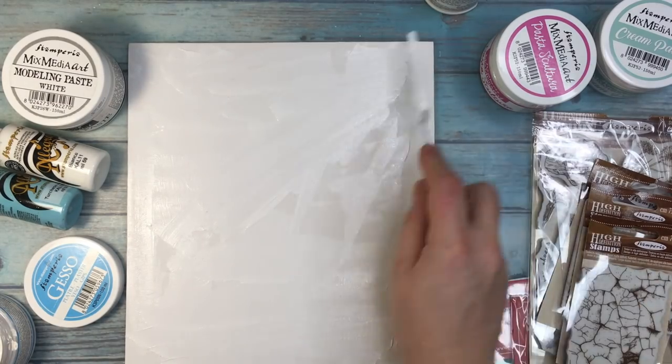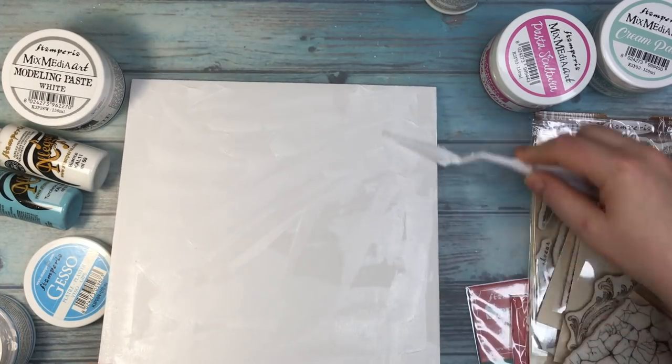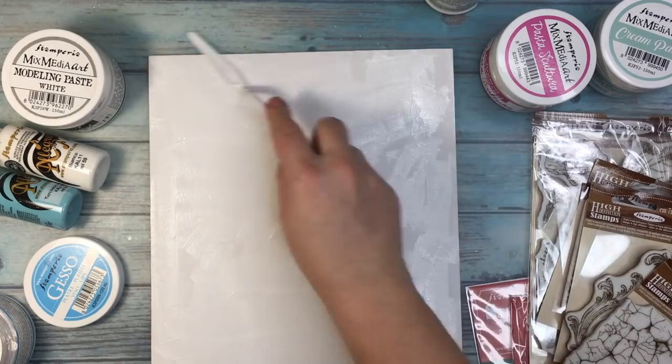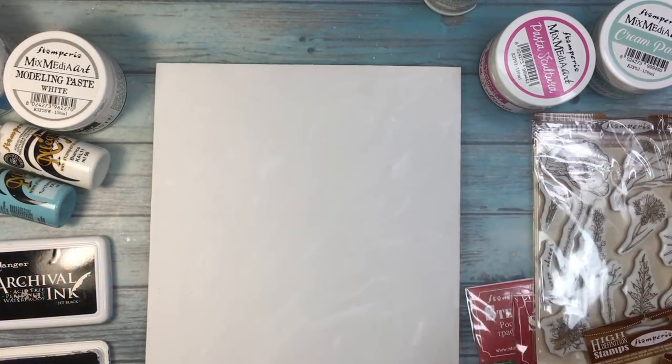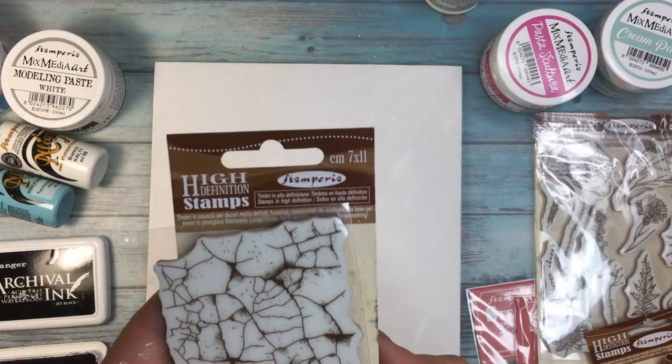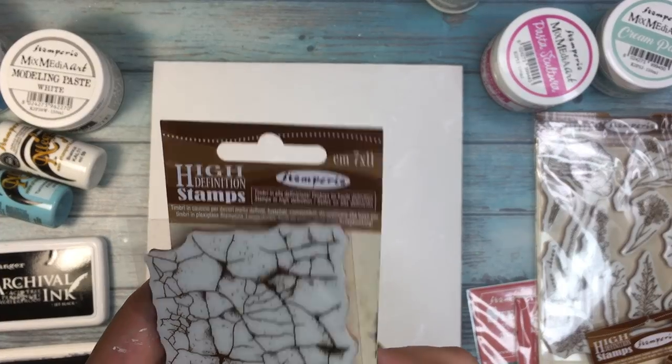I am starting by applying a layer of white gesso from Stamperia onto a black canvas just to prepare the canvas for other products and for the paints. And I'll start with stamping.